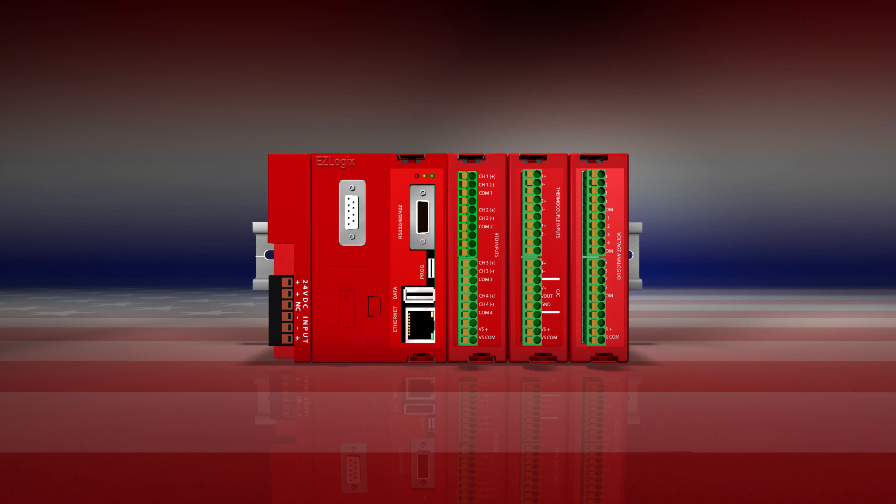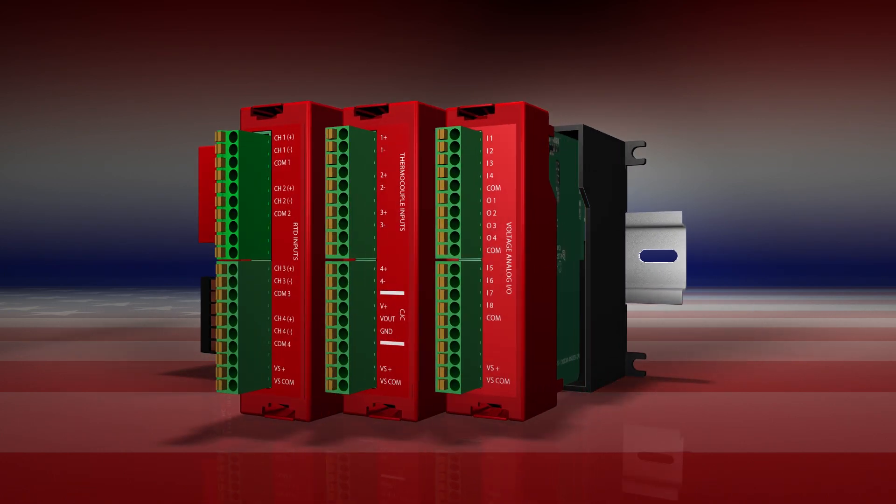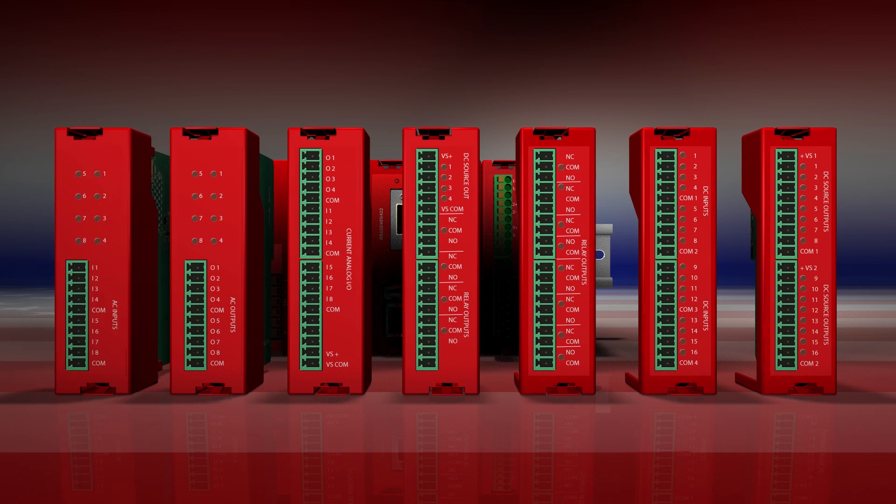The EZ Logix I/O is equipped with a wide array of analog modules to measure and control temperature, voltage, and current. The discrete modules pack a big punch with high current-rated inputs and outputs, starting at just $49 for 16 points.